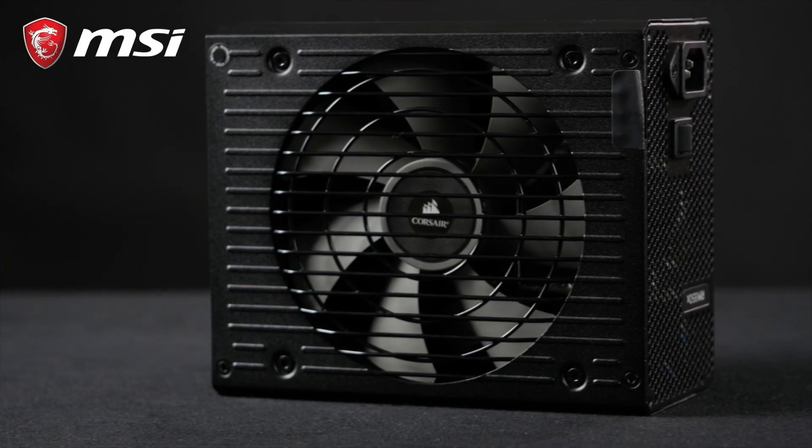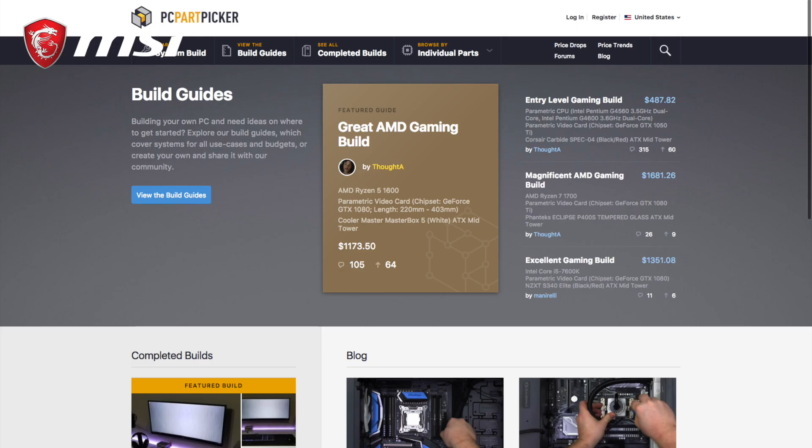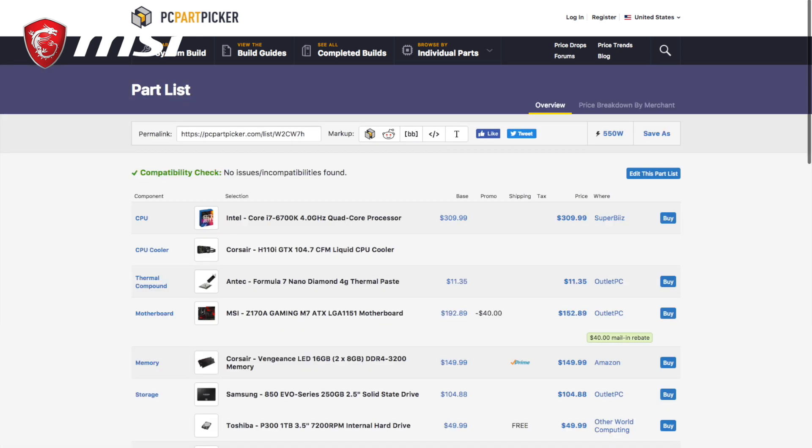Pro tip! Choosing the appropriate wattage for a power supply is key. You can use online PC build simulators such as the PC Part Picker to get an estimation of the power required by your build. Also, make sure to purchase a PSU with a little headroom to account for future upgrades.